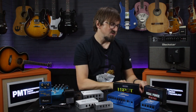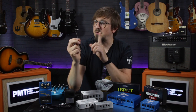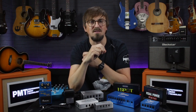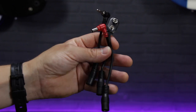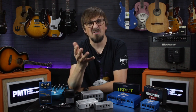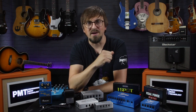Some pedals also don't use standard DC connectors and are instead powered through a mini-jack style connection. If this is the case, it's not a huge deal as an adapter is pretty inexpensive and you can pick these up at your local PMT store. The important thing to remember is to use the correct polarity power supply connector for your pedal — best case, the wrong polarity means the pedal just won't work; worst case, you'll cause some pretty serious damage.